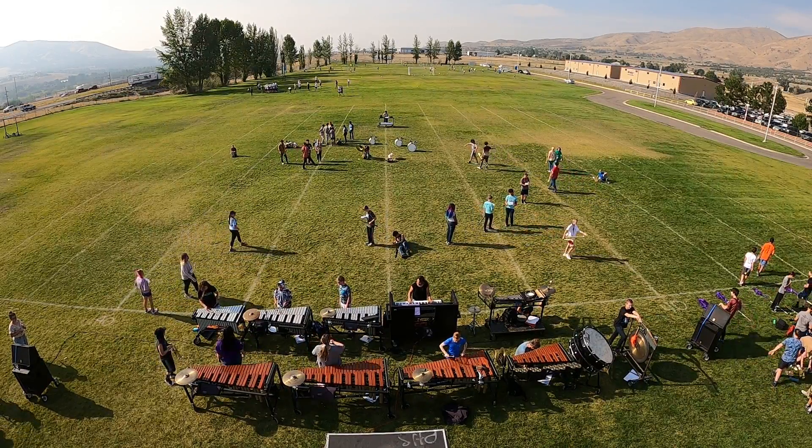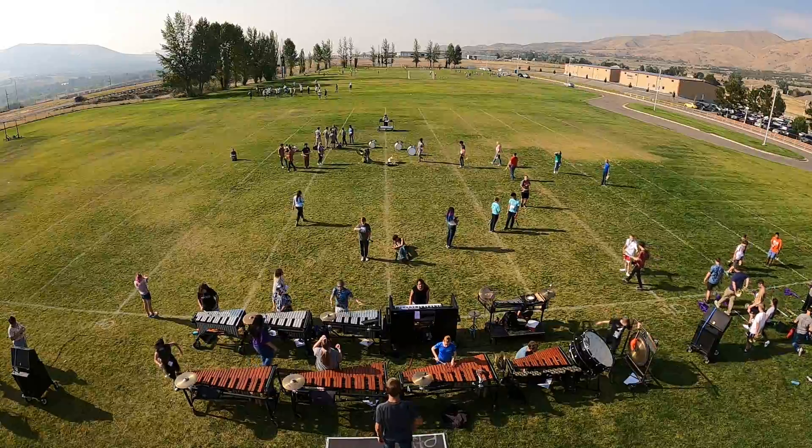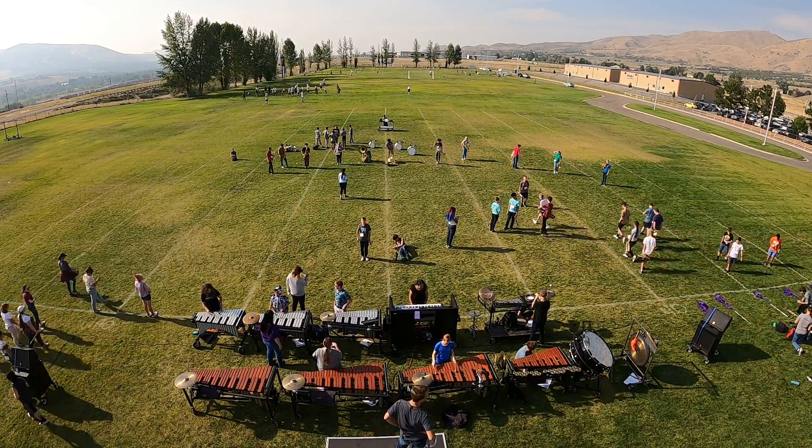Alright, we've got about 7 minutes left of rehearsal. I feel like we've gotten a lot done today, so I'm really, really pleased. This next part is the newest — we're going to see how it goes.